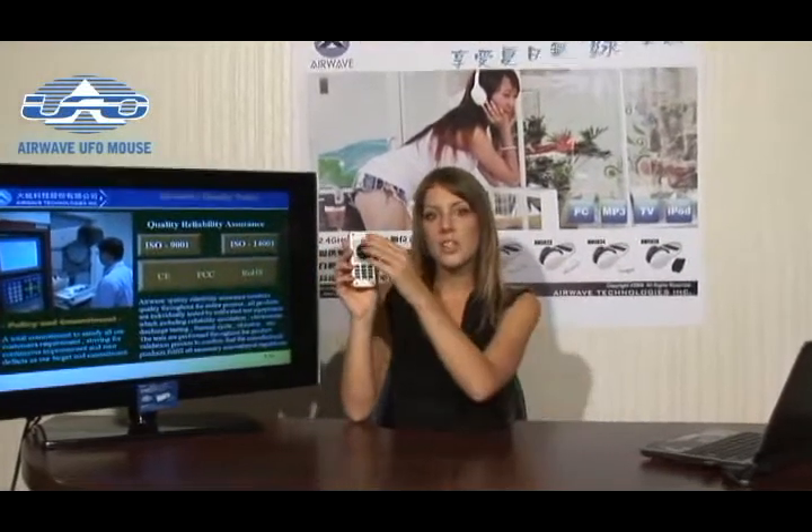More importantly, this UFO mouse features dual mode operation for conventional desktop and in-air mode. When used on the desktop, it's a conventional wireless optical mouse. However, when flipped upside down, it turns into an in-air mouse by clicking the left or the right button and the scrolling wheel simultaneously.